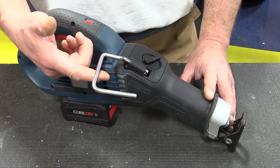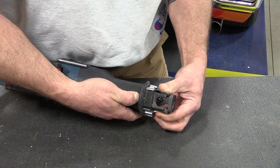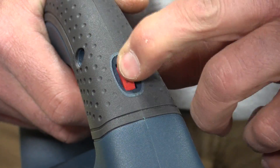It's a pretty cool little saw with a lot of options: a rafter hook, an adjustable front shoe, a convenient way of changing your blade up front, and a dial for variable speed along with a variable speed trigger.